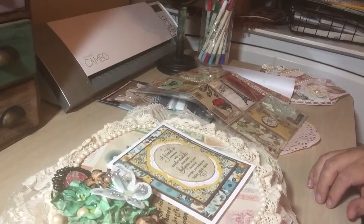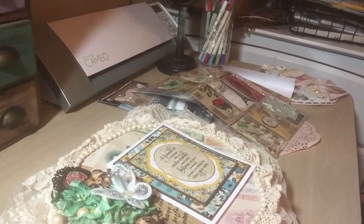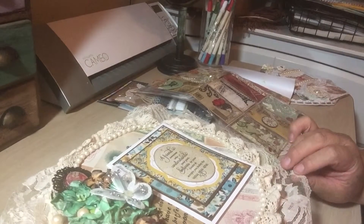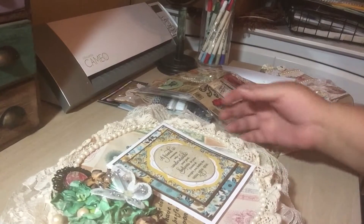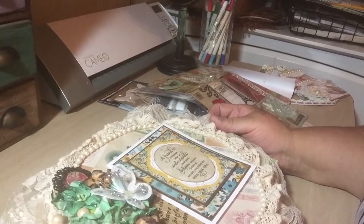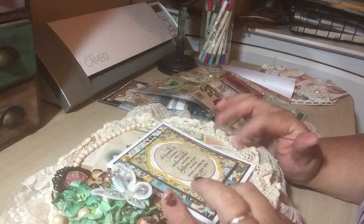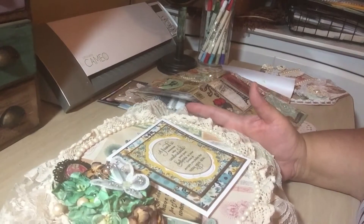Hey everyone, it's Christina with Amoria Designs. I wanted to share a swap I received from my friend Susie. We entered a swap at Crafters with the Artitude on Facebook. This is the goodies I received from her.